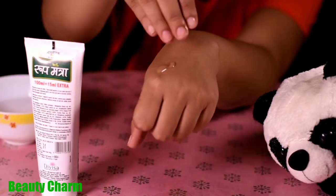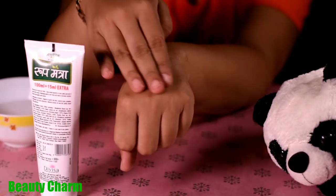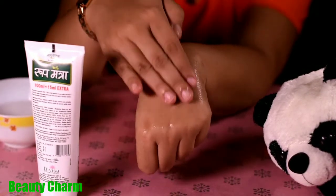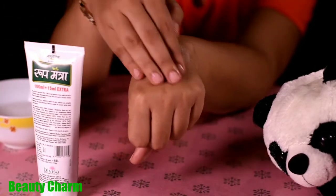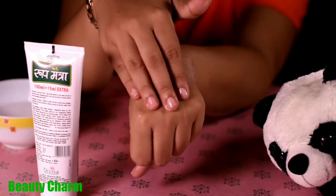Now I can see this color — it is a very light cucumber color, greenish type. It looks good. The smell is not bad; like the other Roop Mantra ones, the smell is good and soothing.